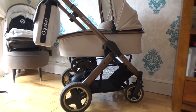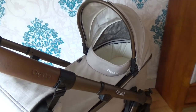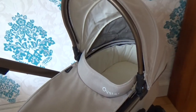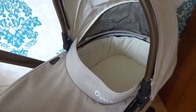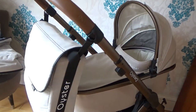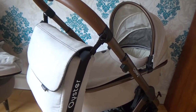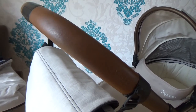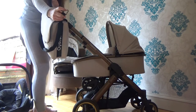This is the pram frame with the rose gold detailing, with the carry cot on. I absolutely love the rose gold detail on the metal framework and around the hood. It's really cozy inside — Henry loved being in this carry cot, but unfortunately he's too big for it now. It also comes with a matching changing bag, which I'll cover in a separate video. I really love the leather detailing on the handles — it makes it really comfortable when you're pushing, as some prams can feel a bit awkward.